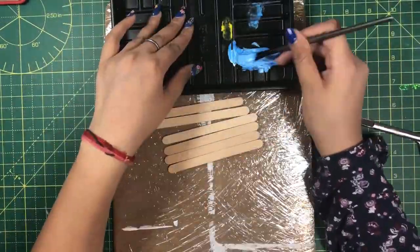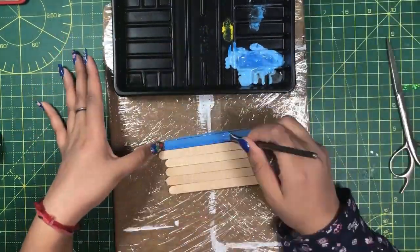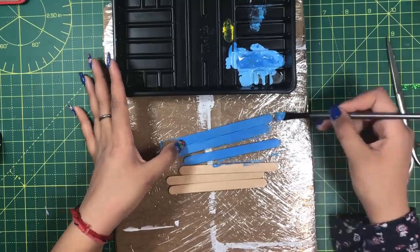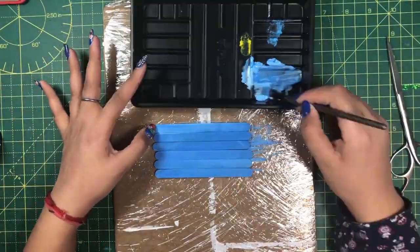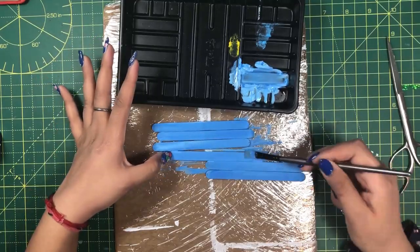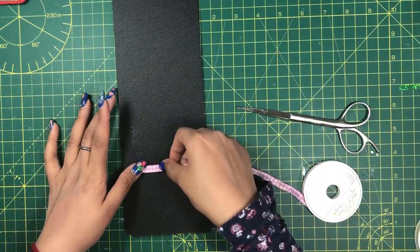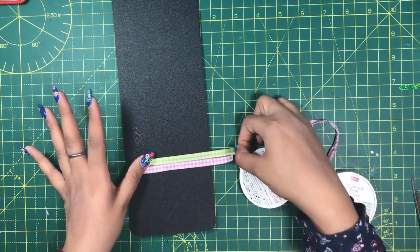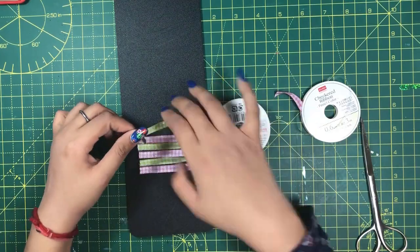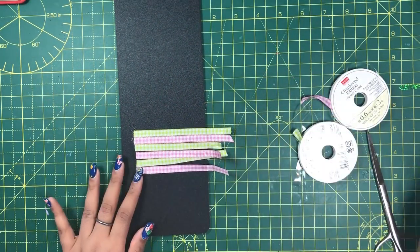These are ice cream sticks I will use to create a table. I am going to color them with a different shade of blue. I like to experiment, so I will prepare the color by mixing blue acrylic paint with blue watercolor. I will also paint the sides of the first and the last sticks because their sides will be visible when pasted. Now we need to dress our table up, for which we need a tablecloth, so I'm going to use ribbons of different colors to make a crisscross structure. I will use roller glue to hold the ribbons in place temporarily.